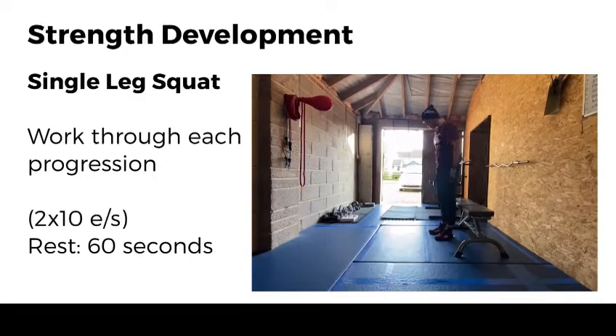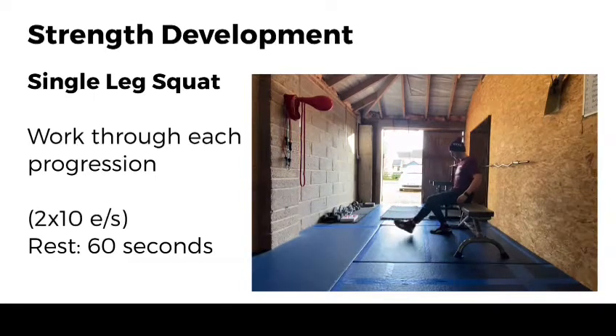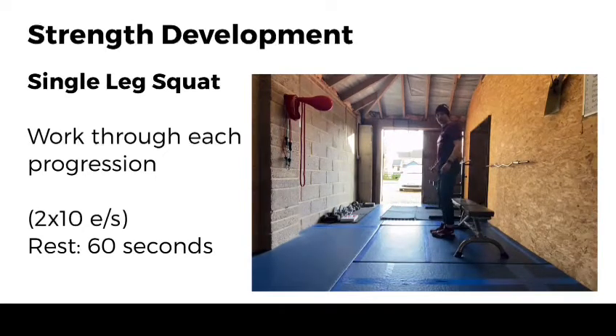We're going to work through three variations today to help improve that. The first one, I'm just using a bench here — you can use a chair or a sofa. Stand relatively close to the bench. I'm going to start on my right leg and extend my left leg out in front. The first exercise is working on the downwards phase of that movement. With control, we're going to slowly work down, then bring this foot back in and stand up.